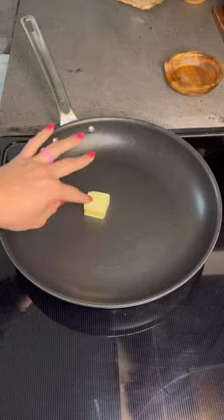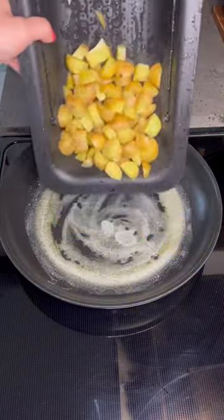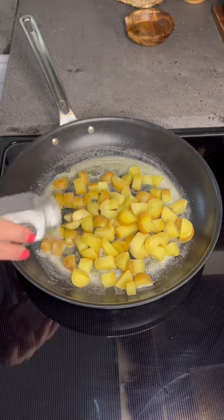Grab a skillet over medium-high heat and start melting some butter and some oil, and once that's all hot, add your potatoes back in.